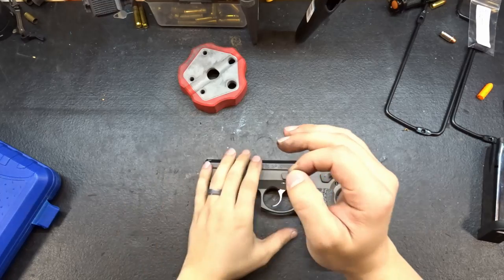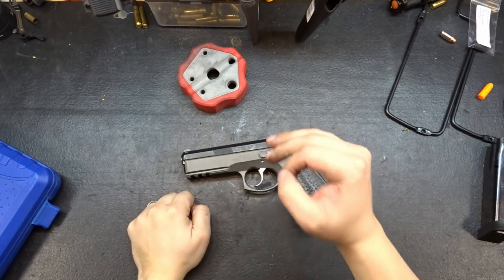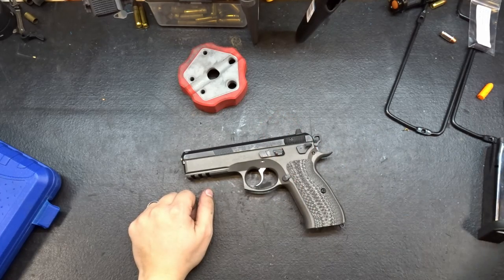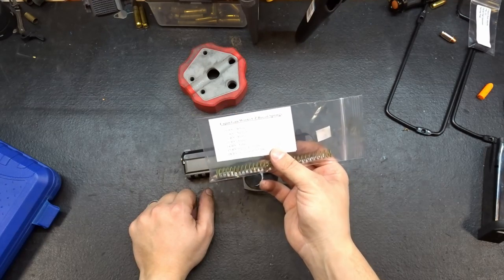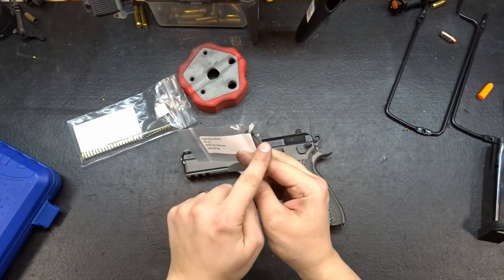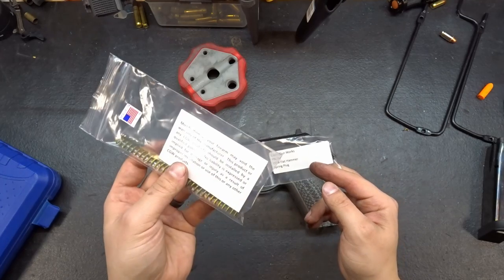Hey guys, we're here. Welcome back to The Bench. Today we've got the last couple of modifications to the SP01 before this year's USPSA competition startup. We're going to be installing the yellow 11-pound recoil spring from Cajun Gunworks and a lanyard loop-less hammer spring plug. I'll explain why we're doing this when we get there, but first let's go ahead and replace the recoil spring since it is the easiest.